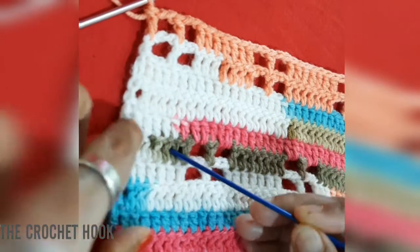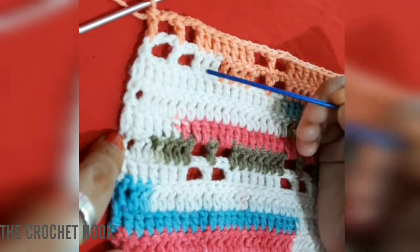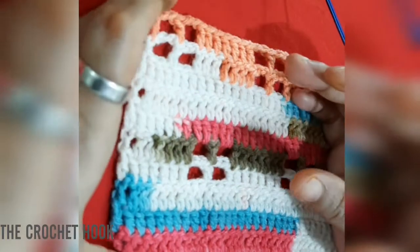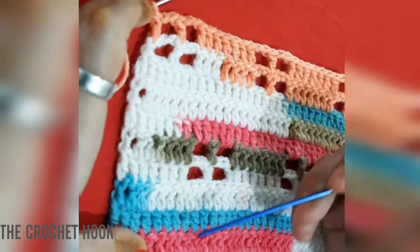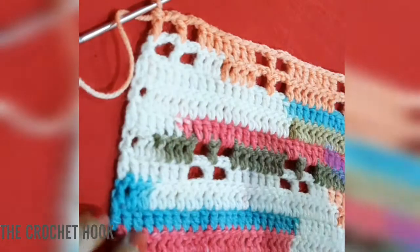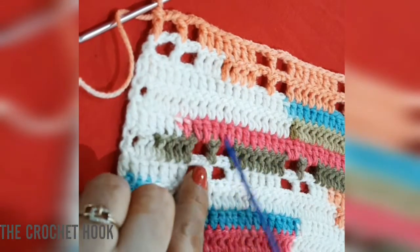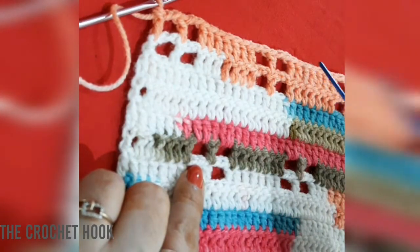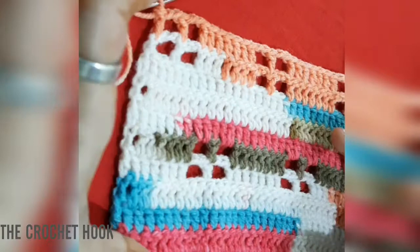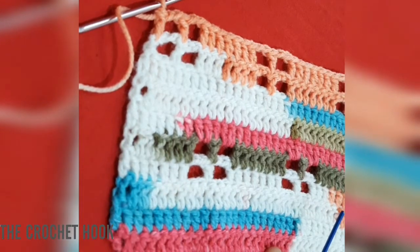So we have 10 rows: the first five are the first repeat, then we created the same pattern again for rows 6–10 with two rows of windowpanes placed diagonally. This 10-row sequence is the pattern we will repeat over and over to reach our desired length.